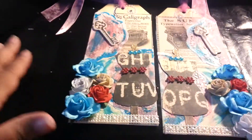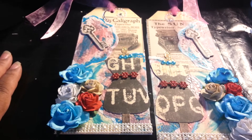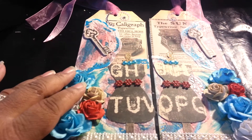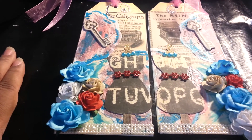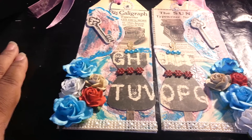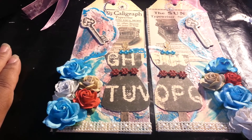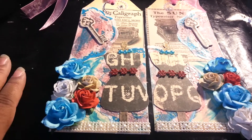Hey everybody, this is Shirlene with Lady S Crafts and I just wanted to share with you a project that I did today. I am in a swap for tags to decorate some tags. They wanted you to use multiple layers and be extremely creative, just so that they can see what kind of skills you have.